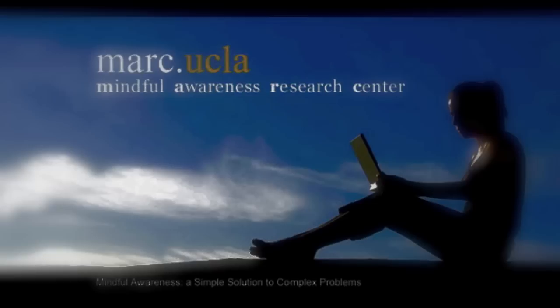Notice where you feel your breath in your body. It might be in your chest or throat or in your nostrils. See if you can feel the sensations of breath, one breath at a time. When one breath ends, the next breath begins.